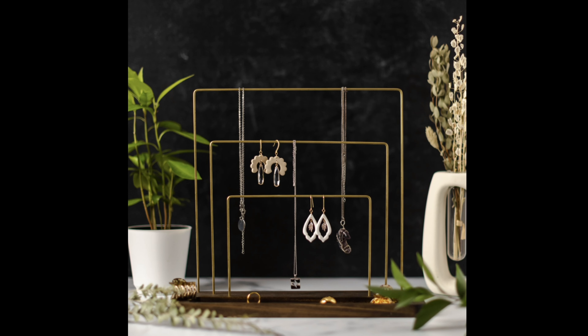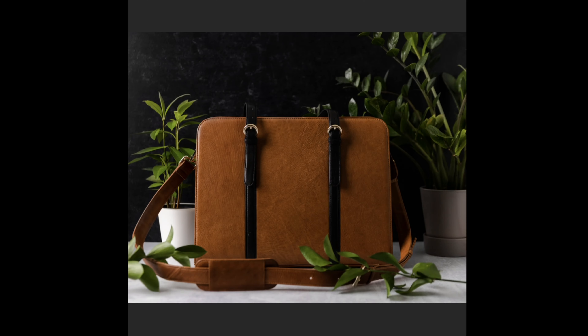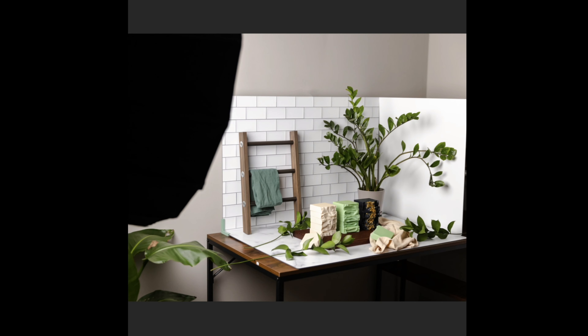Classic size Replica Surfaces are perfect for most of us. We shoot relatively small products and food like this. But if you shoot extra wide subjects like tote bags or apparel, or extra tall subjects like tiered cakes, allow me to introduce you to Replica XL.